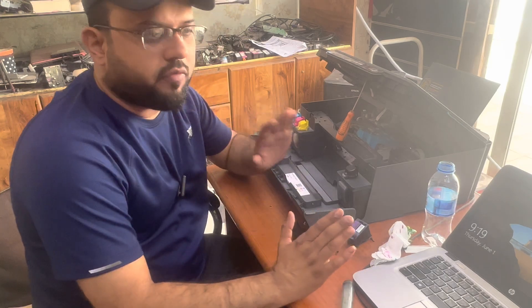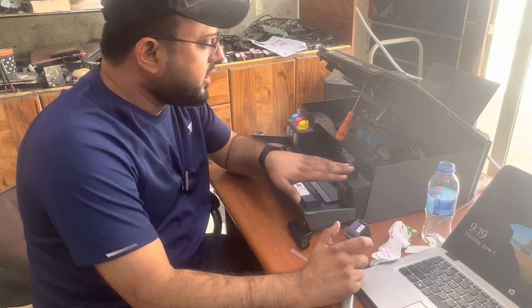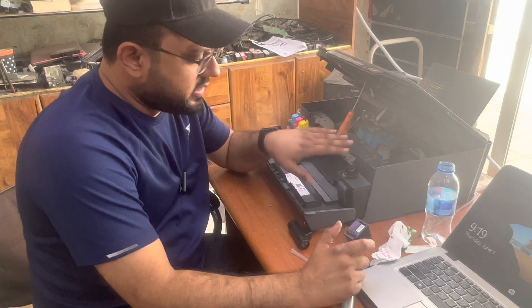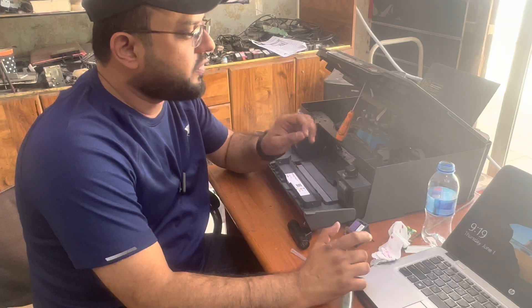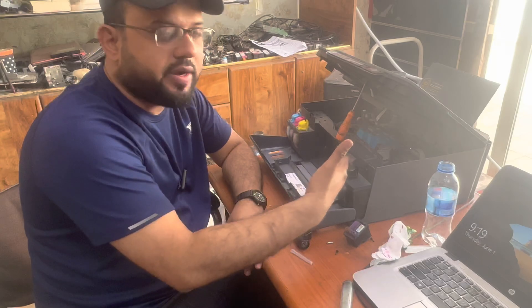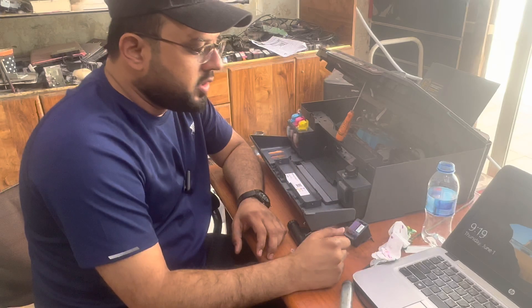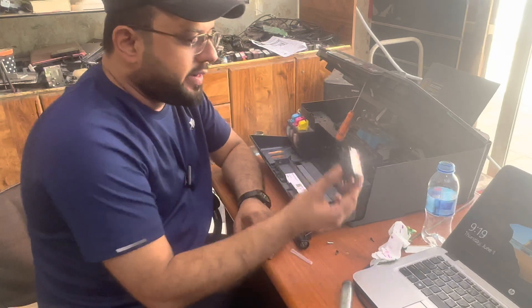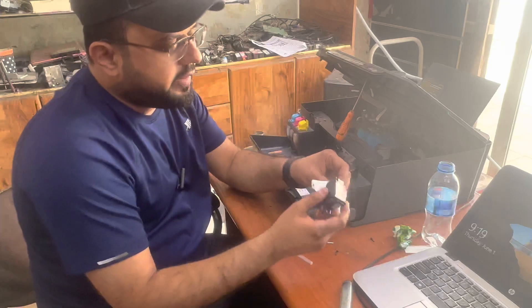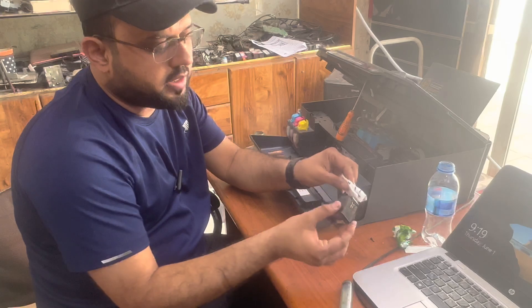Hello everyone, welcome back to the channel. It's Bilal Khalid again with one more video about the HP Smart Tank 515 printer. The model number is 515 Smart Tank. The issue is that the printer is not printing two colors — yellow and cyan are not printing, while the other two colors are printing. When I removed the print head and checked with tissue paper, it's not showing those colors.